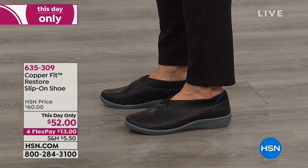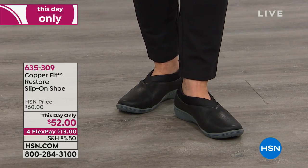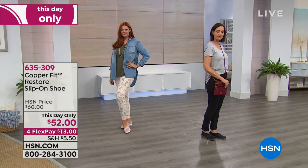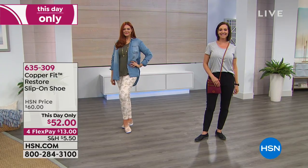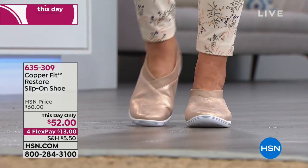Your feet are the sweatiest thing in your body — that's how the body rids itself of heat. So when it comes to shoes and socks, you usually get sweat and stink. But not now. What we've done with this amazing Restore Balance shoe: it's got a ton of technology packed into a shoe. Super, super lightweight.